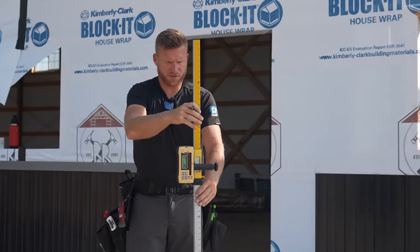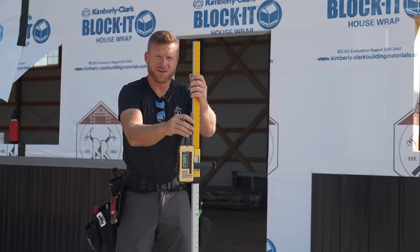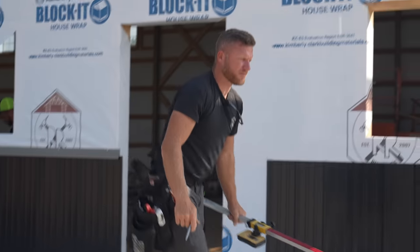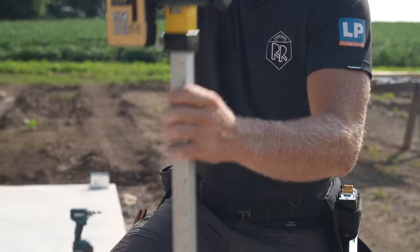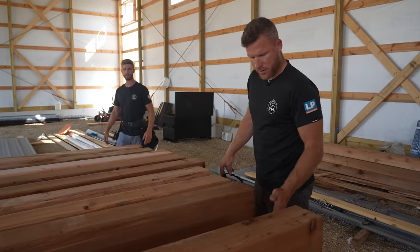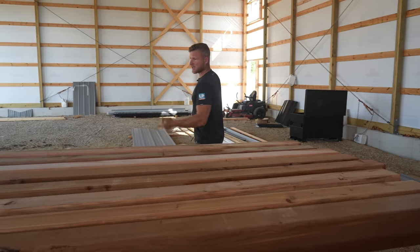I'm just getting the difference between my zero point at the door and these brackets so I can determine how high or how long I need to cut my posts and make sure they're all even. These are actually looking pretty good — really close. Now we've got to make sure there's a clean end and get our posts cut. We've got to get the beam saw out because it's really the only good way to cut a 6x6 with one pass.